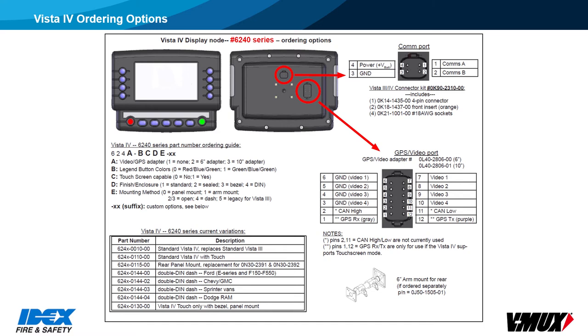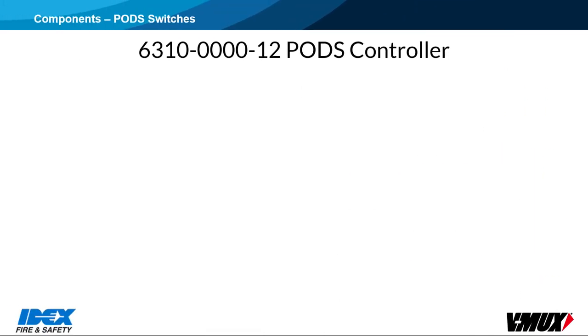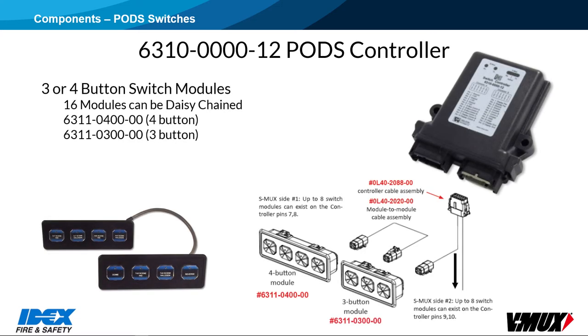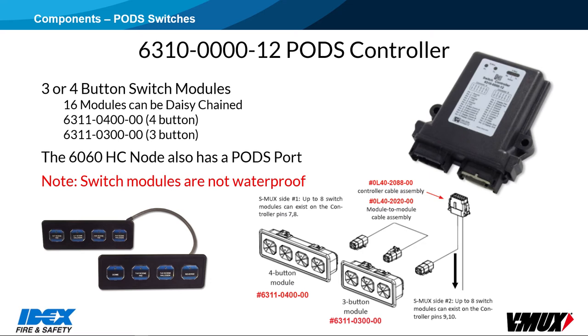A 6241 display has no video adapter cable, and a 6242 includes a 6-inch cable. The 6310 PODS controller is used to control a network of 3 or 4 button switch modules that can be daisy-chained together. Up to 16 switch modules can be controlled by each PODS controller, on a secondary network called S-MOX. The 6060 High Content node also has a PODS port, potentially eliminating the need for this controller. PODS should only be used in dry locations because they are not waterproof — water intrusion can occur at the seam where the two parts of the switch housing go together.